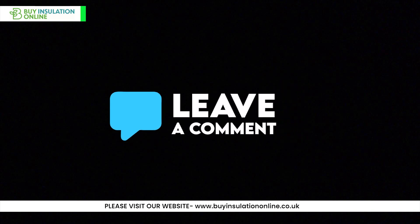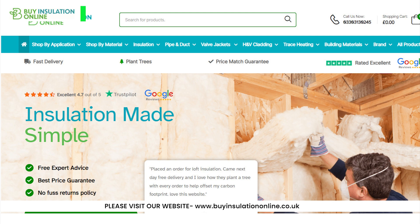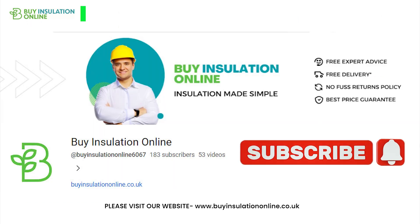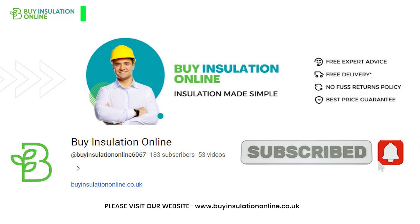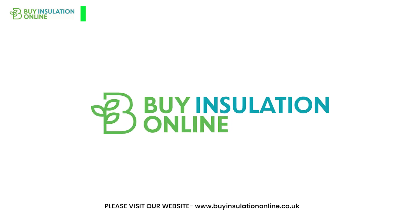If you have any questions about insulation, please leave a comment below. For more information, visit our website, Buy Insulation Online — the link will be found in the description. Please don't forget to like the video and subscribe to the channel, as it inspires us to produce better content for you. Thank you for watching, we will see you in the next video.